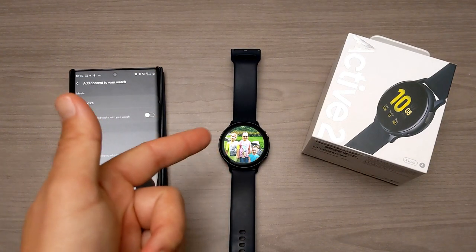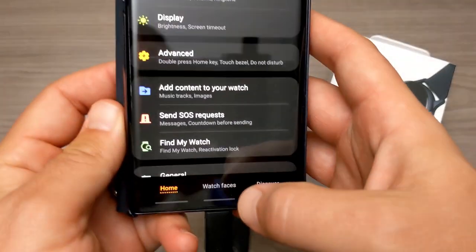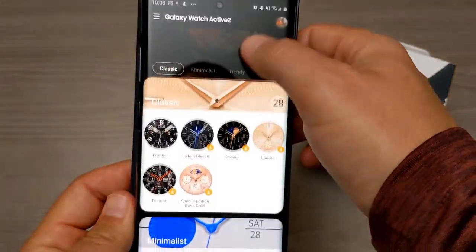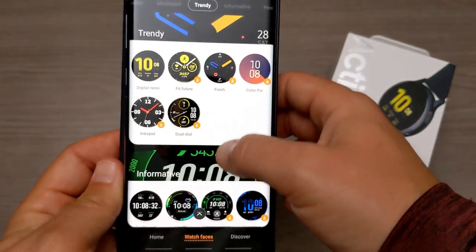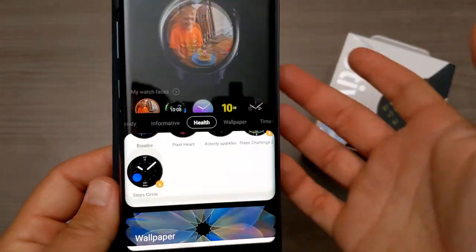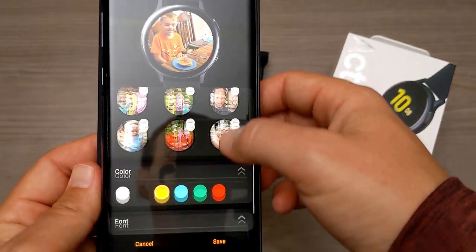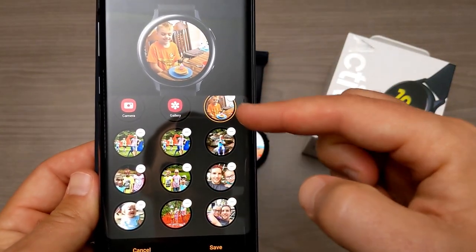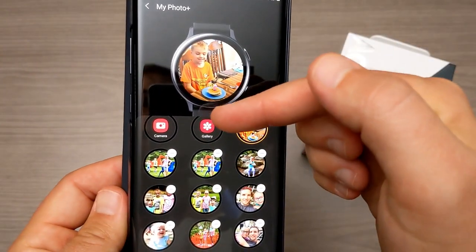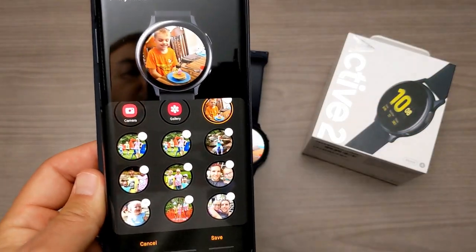If you want to do it on your phone, which is probably easier, you come down into 'Watch faces' in the Galaxy Wearable app. You can see the watch face I'm using. Come all the way down to the one that says 'Wallpaper,' then select 'My Photo Plus,' and hit customize. This will let you pull from the same images you already have, or you can add photos directly from your gallery right there.